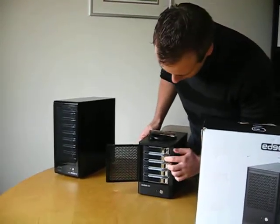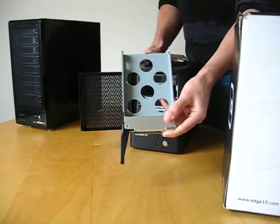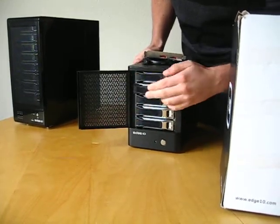The 5-bay — you very simply insert your drives into the drawers. It's fully compatible with many of the UK hard drives.